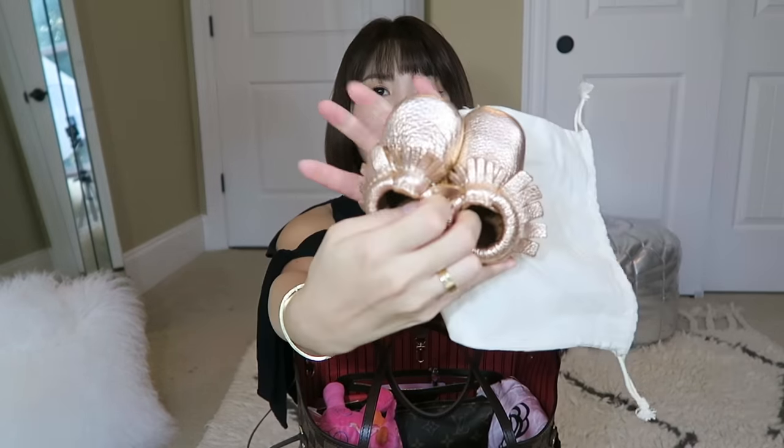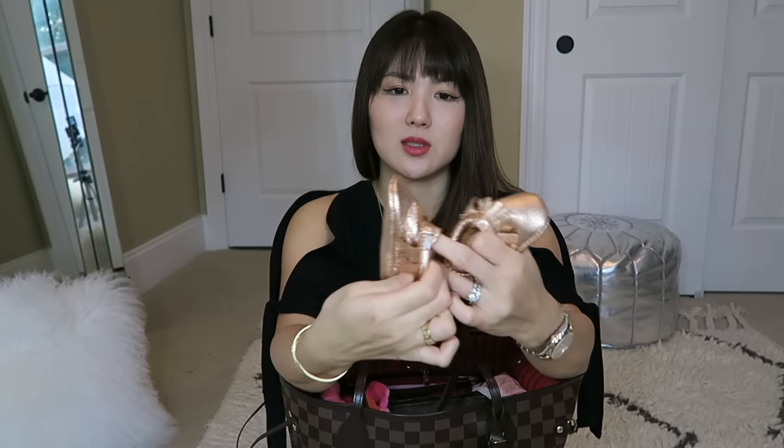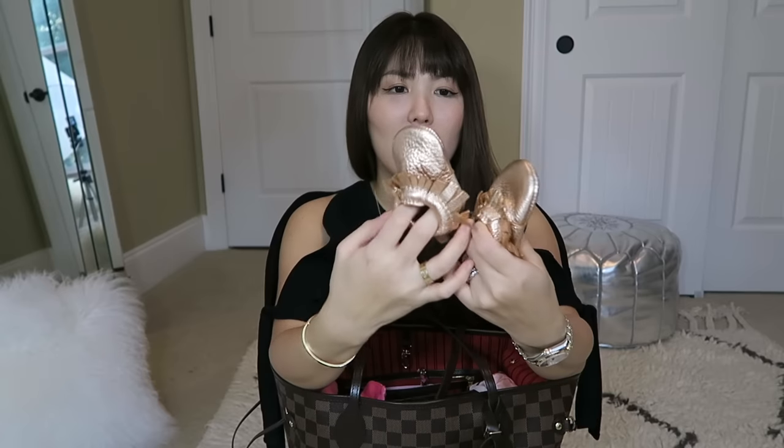The first thing I see is a drawstring dust bag for my little girl's shoe. She's tiny — newborn size. These are Freshly Picked moccasins in rose gold color. I've had a few for my son when he was little. They fit into their little feet and won't fall off, with an elastic band right here. They're easy to put on and take off, but they don't come off by themselves like a lot of shoes do. They look so good on little kids and I get lots of compliments everywhere I go.